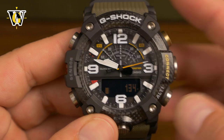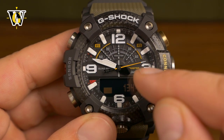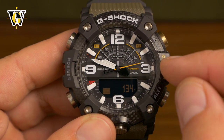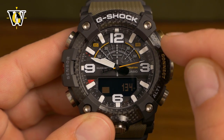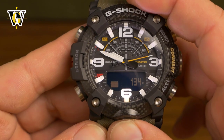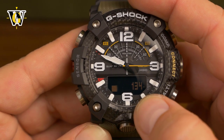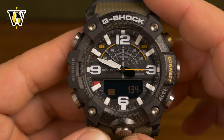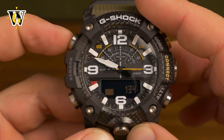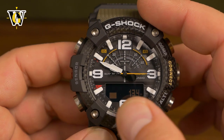While in altimeter mode the watch shows your current altitude and a graphical display of altitude changes. The seconds hand shows the difference between your current altitude and a reference altitude stored in memory, so as you ascend and descend you can see how your altitude changes relative to that reference. To set the reference altitude, press and hold the light button for two seconds and the watch memorizes the current altitude. You can also press the adjust button to toggle the display between showing altitude with the graph or just the altitude difference.